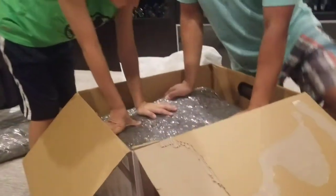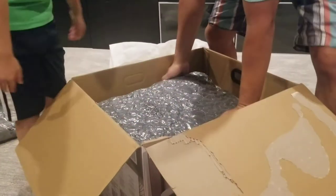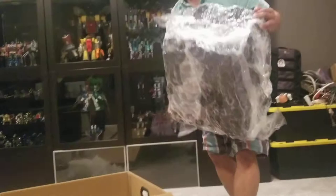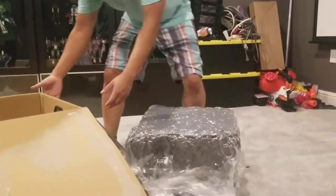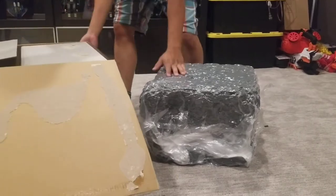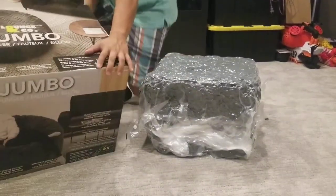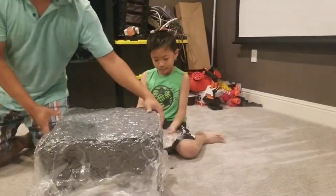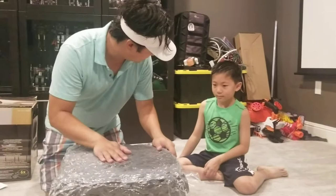At this point we thought it would be interesting to film, because this is all the filling, and this is 50 pounds. Why is it so rough? It's all compressed and it's solid, heavy. 51 pounds for the whole box — solid.